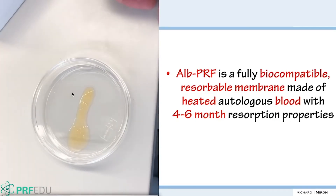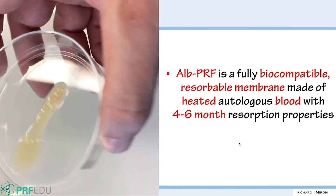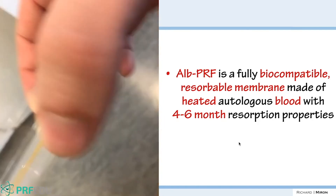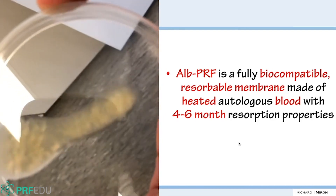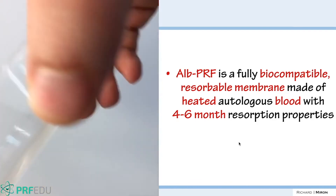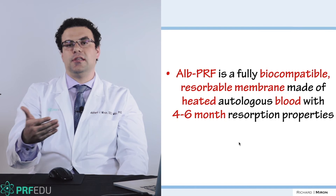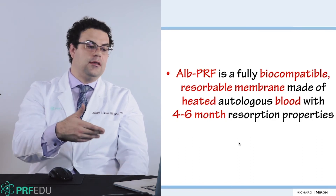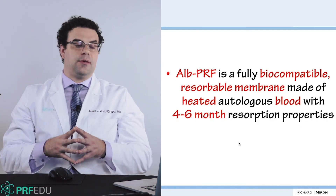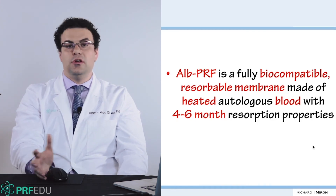It's fully biocompatible. You can see it's got a sticky consistency — we can make different shapes and do a lot with this. Looking at the future, this may one day be considered a third-generation platelet concentrate. It takes a couple more steps and a little longer to produce, but for facial aesthetics where you can save two to three hundred dollars on fillers, or in other fields like covering titanium meshes where you really want something that lasts long, it's going to provide new opportunities.